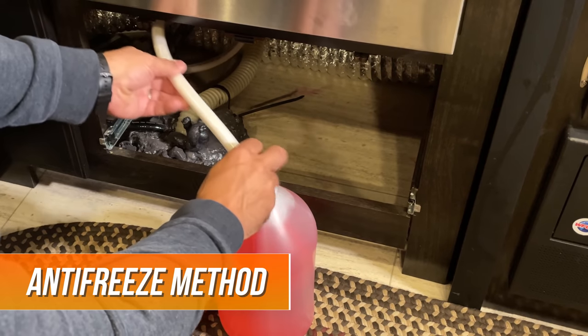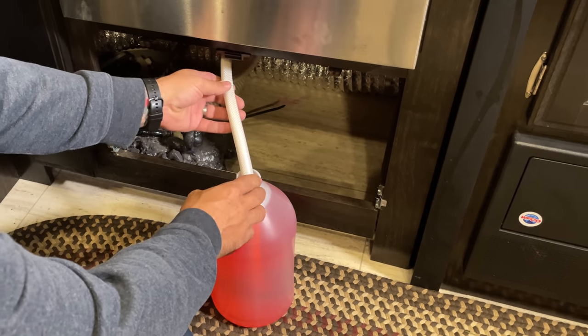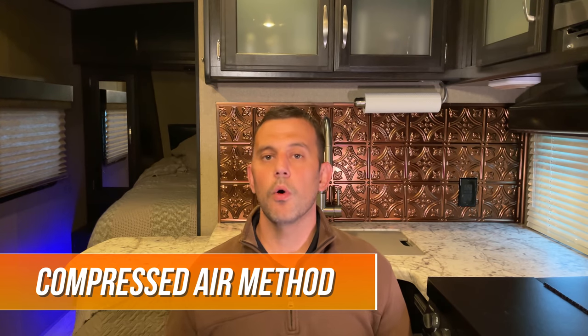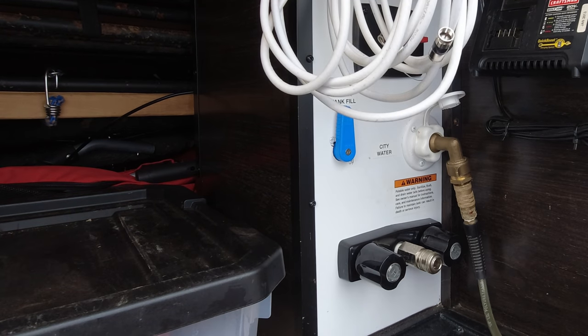There are primarily two ways to winterize an RV. The first method is using antifreeze — this involves running RV-safe antifreeze through the lines to push all the water out, and the antifreeze will then stay in the lines until you de-winterize in the spring. The other option is to use compressed air to blow all the water out of the lines. Both of these methods will do the job, but there are differences between the two.